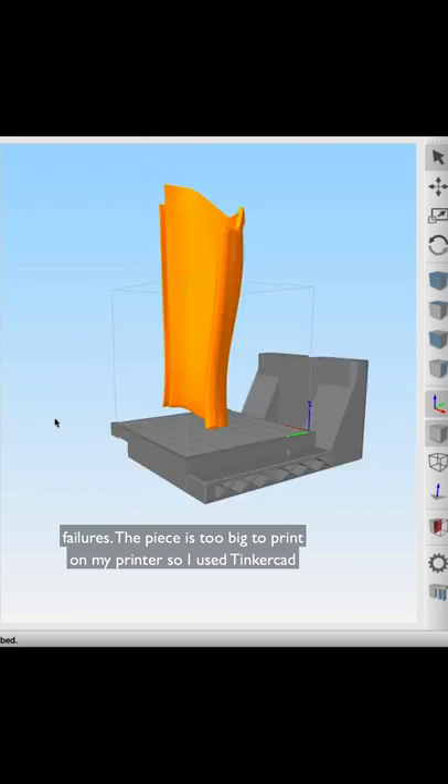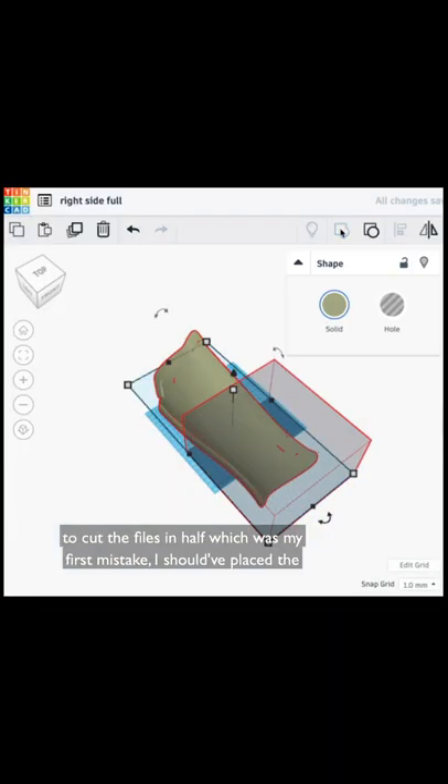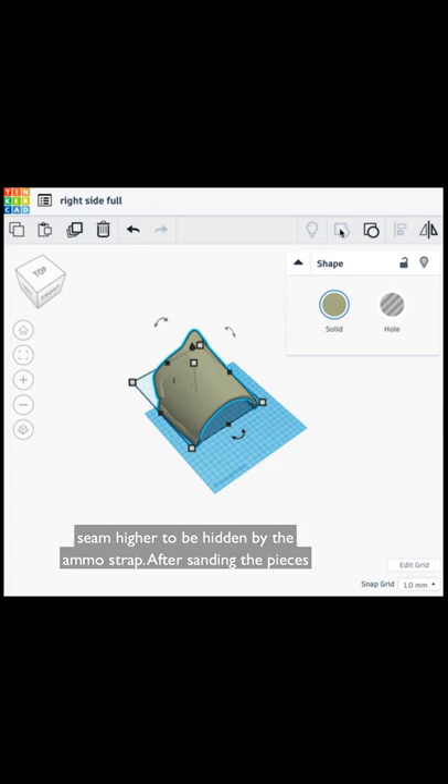The piece is too big to print on my printer, so I used Tinkercad to cut the files in half, which was my first mistake. I should have placed the seam higher to be hidden by the ammo strap.